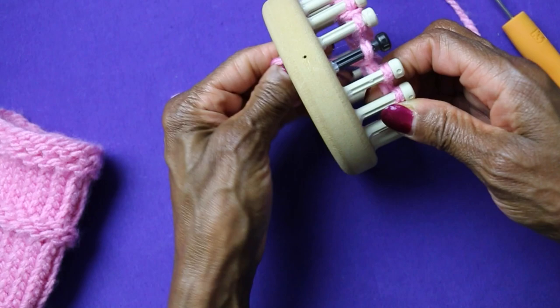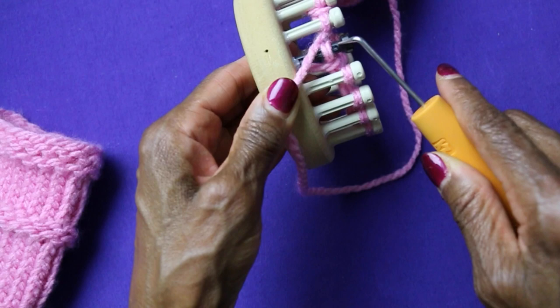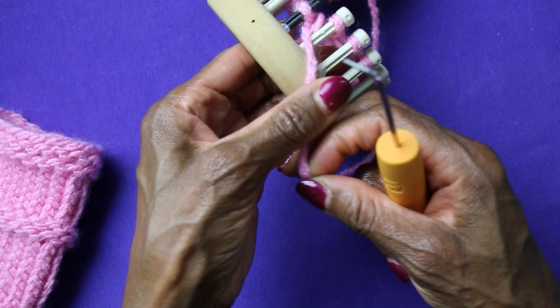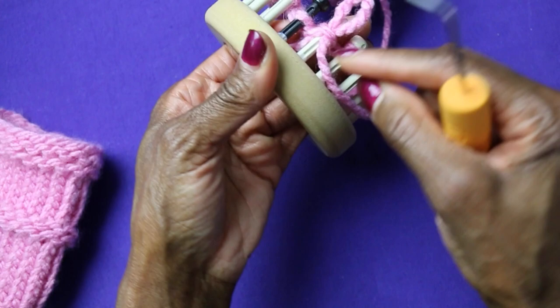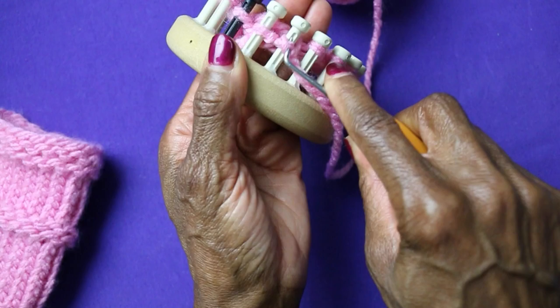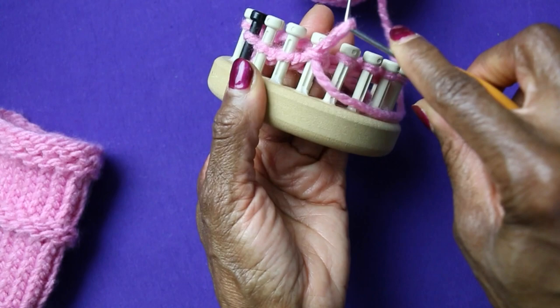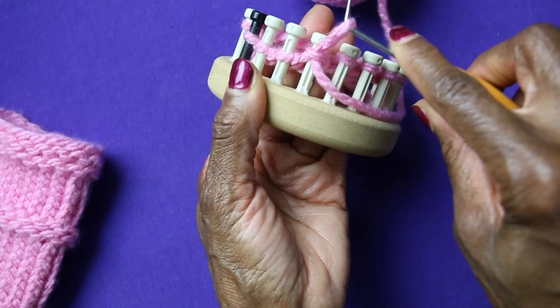We're going to hold the tail out of the way, take the working yarn, and lay it across our first peg. For a purl, we go underneath and over that yarn, scooch it up, take everything off the peg, and put the new loop back on. We do this all around for our purl row. I'm going to come back when it's time to do our next E-wrap row.